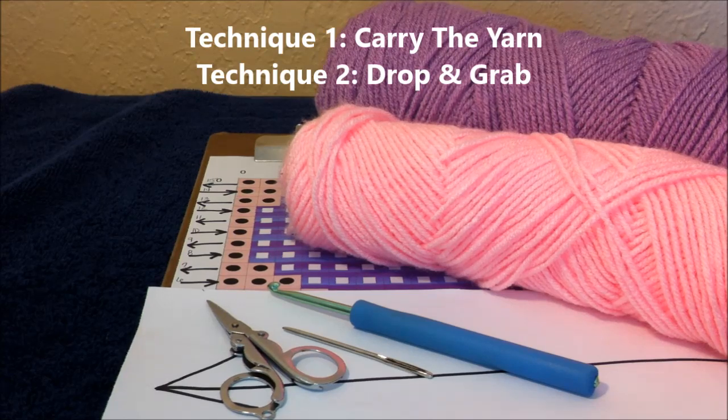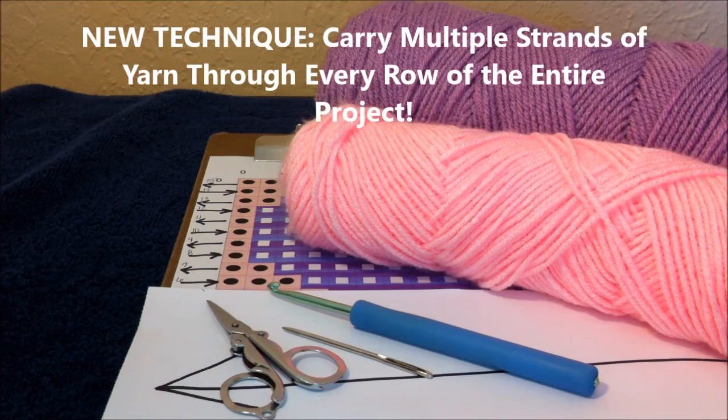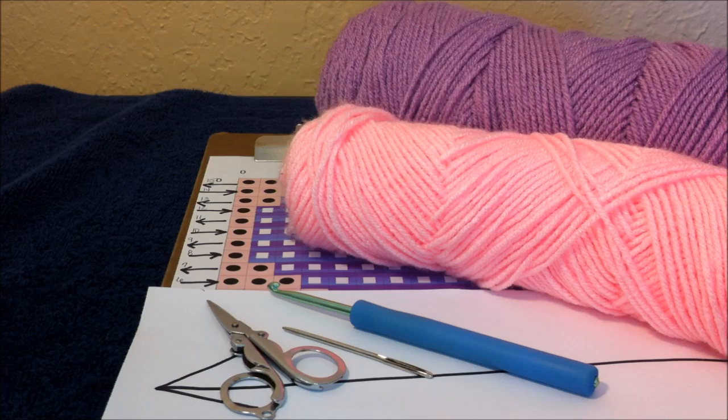In video four we learned two techniques called carry the yarn and the drop and grab. In this video five we will be learning to carry multiple strands of yarn through every row throughout the project. For this particular project you will need two colors of yarn, the graph pattern from my website, scissors, a yarn needle, your arrow to help stay on track, and a G6 crochet hook. Let's get started.